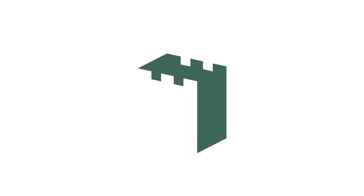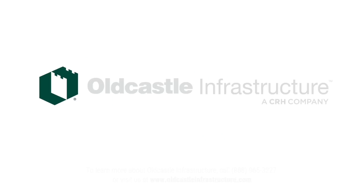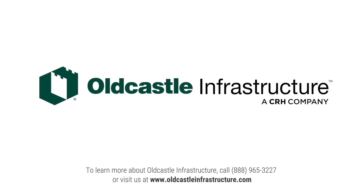To learn more about OldCastle Infrastructure, call 888-965-3227 or visit us at www.oldcastleinfrastructure.com.